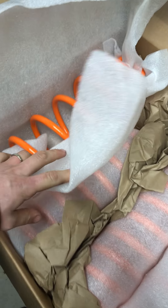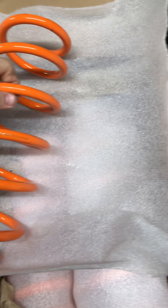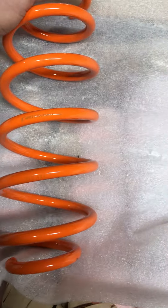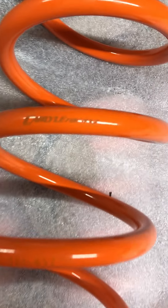I bought these during Black Friday, so I only paid $250 for these. And here they are. First impressions — pretty good quality. It looks like it's powder-coated very nicely. You can see the Carlisle Racing branding right there on the spring itself. I think that's a part number, but there it is — from a spring perspective, pretty nice.